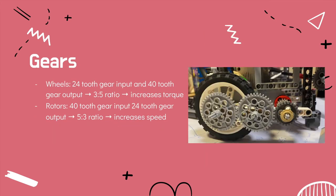For the gears, the wheels have a 24-tooth gear input and a 40-tooth gear output, which increases the torque so that the robot can climb slopes more easily without slipping. For the rotors of the collection system, we have a 40-tooth gear input and a 24-tooth gear output, which is a 5-to-3 ratio, increasing the speed of the rotor so that we can collect and dispense the balls more easily.